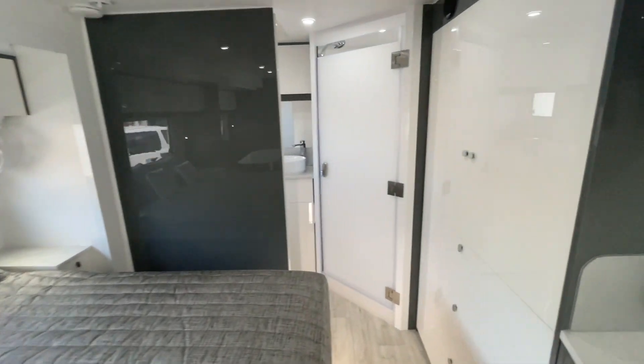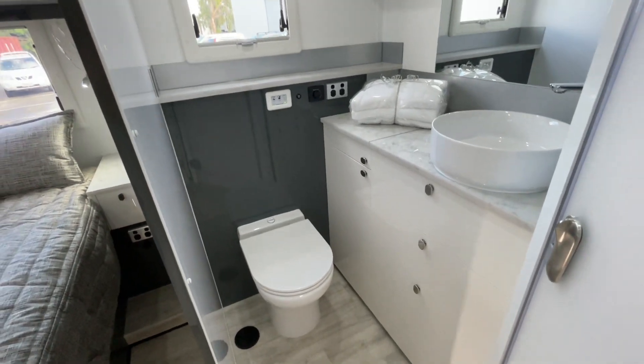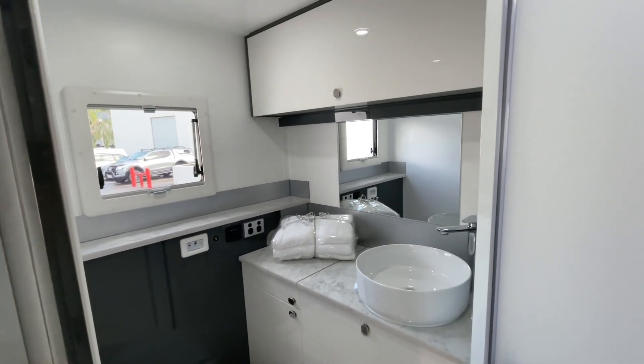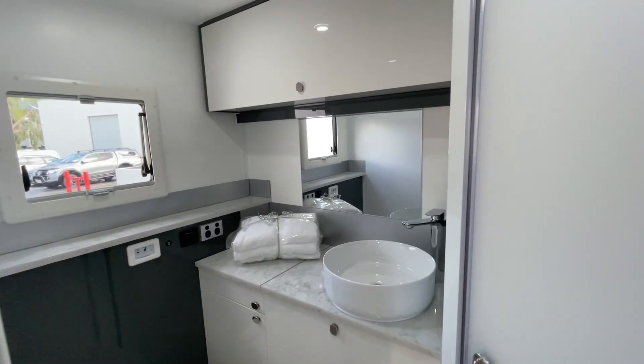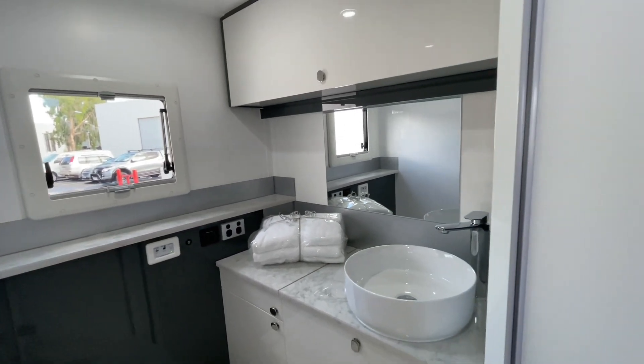Through to the bathroom in the back — there's a nice big shower. Back here there's a washing machine, and they've got the flushing marine toilet. There's been a small alteration on the back — instead of the window on the back and the mirror on the left, it's been done the opposite way for these customers.